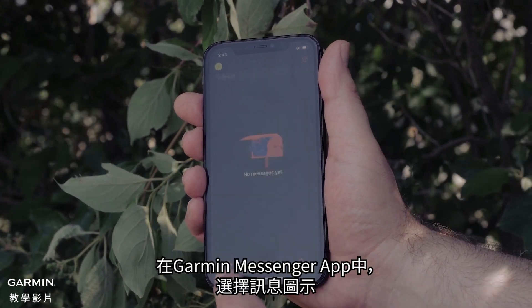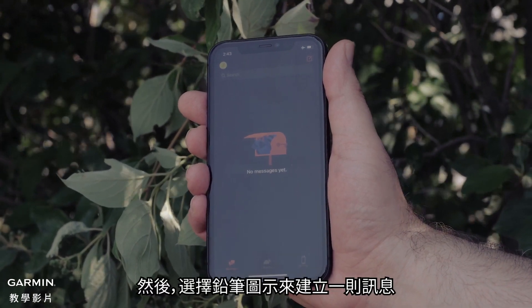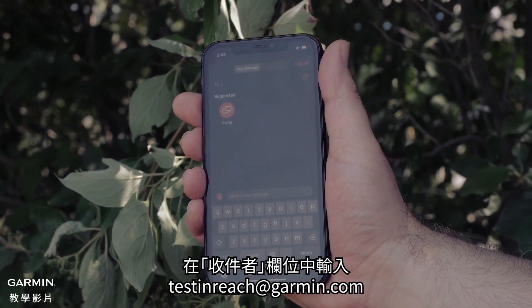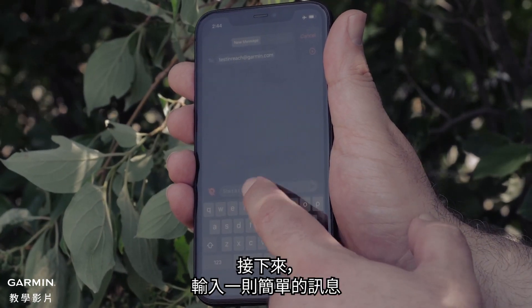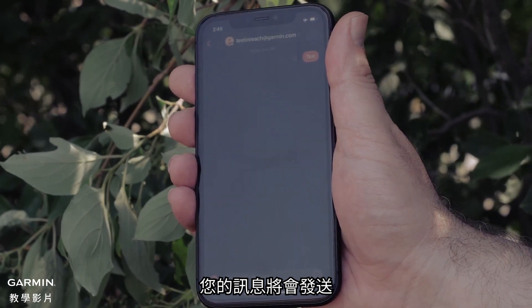In the Garmin Messenger app, select the message icon. Then select the pencil icon to create a message. In the To field, enter TestInReach at Garmin.com. Next, enter a simple message. Select the Send icon.